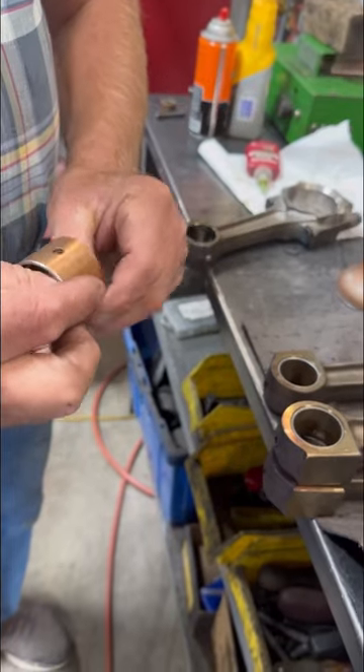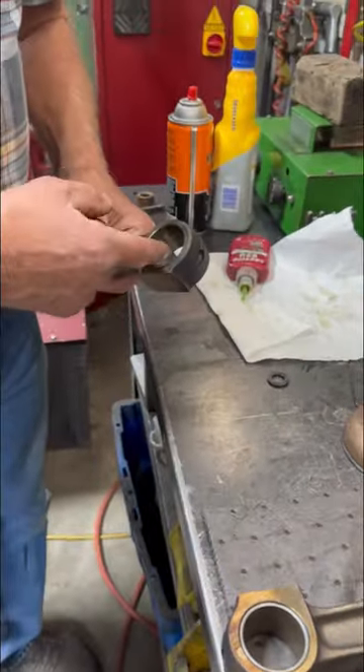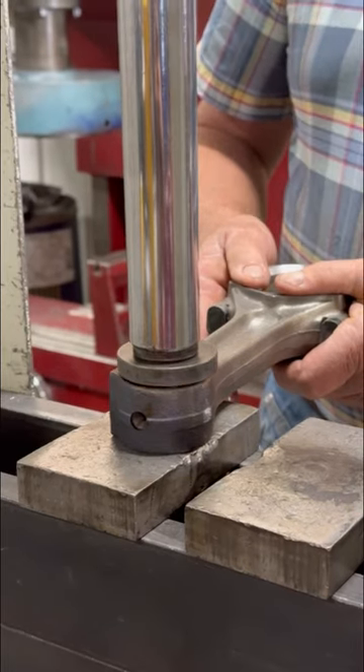After cleaning the bore of the rod, we lightly coat the OD of the bushing and the ID of the rod with Loctite retaining compound. The new bushing is then pressed into position in the connecting rod, being sure to align the hole in the bushing and the rod.